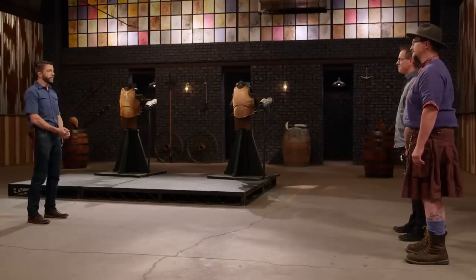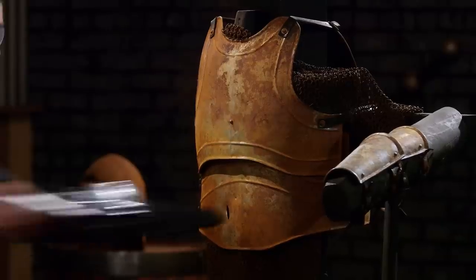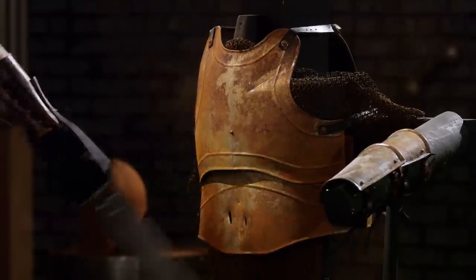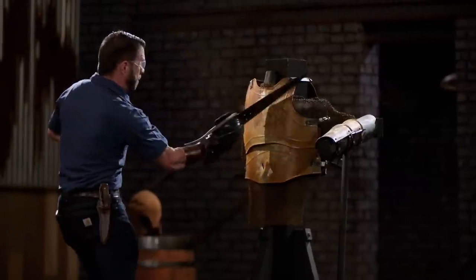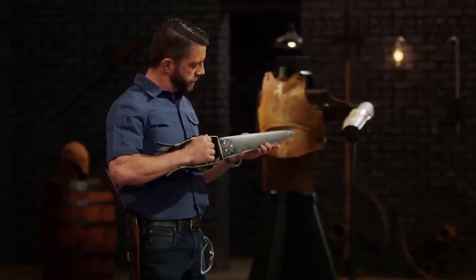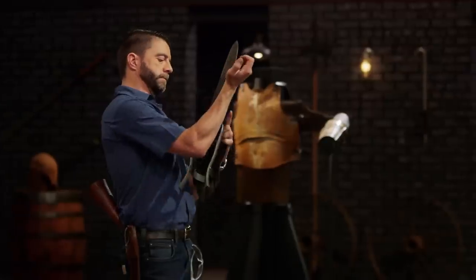Armorers, to test the strength and durability of your edge as well as the overall construction of your katars, I'm going to be stabbing and bashing into these suits of armor and vambraces. Nicholas, you're up first. You ready? I'm ready. Hit it hard. Nicholas, there is a little bit of glinting on the edge from contact with the armor. The hourglass shape was banging me here and on the back of the wrist as well. But in general, it held up really well. Well done.